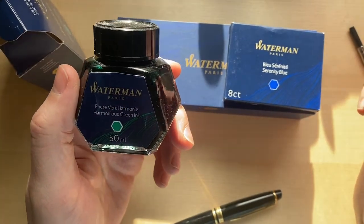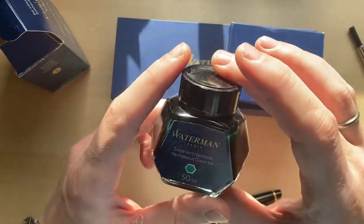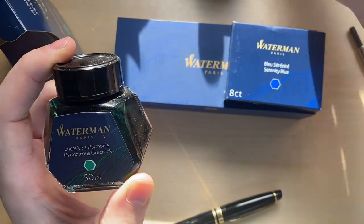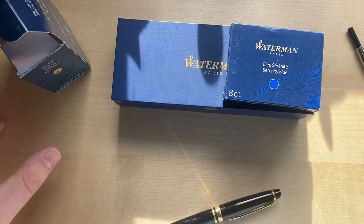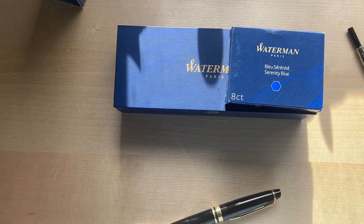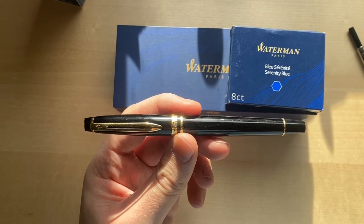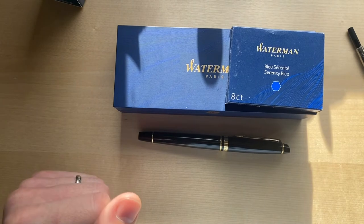When writing, I'm left-handed, so I drag my palm across the page. With other inks, like for instance Ferris Wheel Press, I can drag along the page with some wet ink. This ink is not classified as fast drying, but it certainly acts that way. But yeah, this is the pen, and I'm going to show you just a couple of writing samples — the green, the blue, and the black.